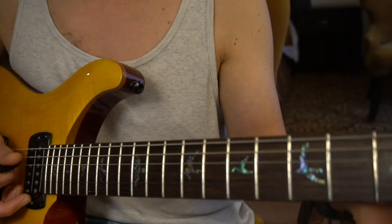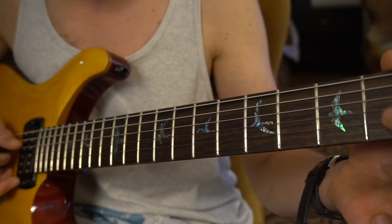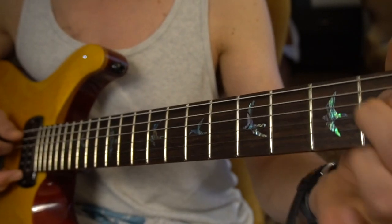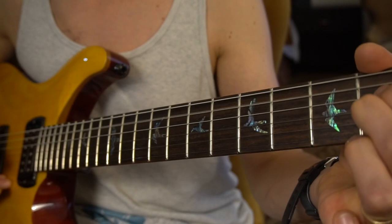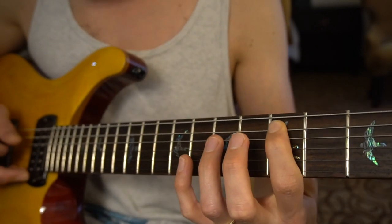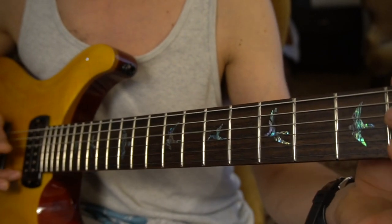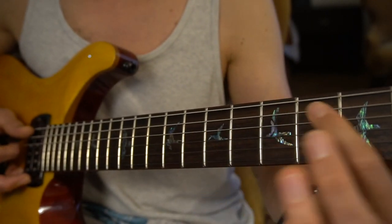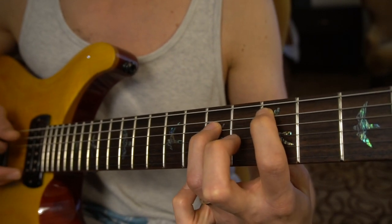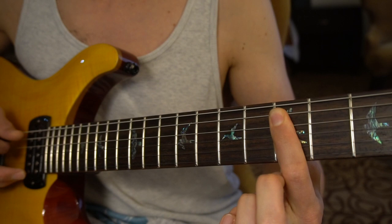So that's kind of the main lick. You start with an A — I think that's an A sus — so open, open, and then D and G on the 2nd fret. You go through that, start on the 8th, and then slide the A up to the 5th. That's all played on the A and the D string.